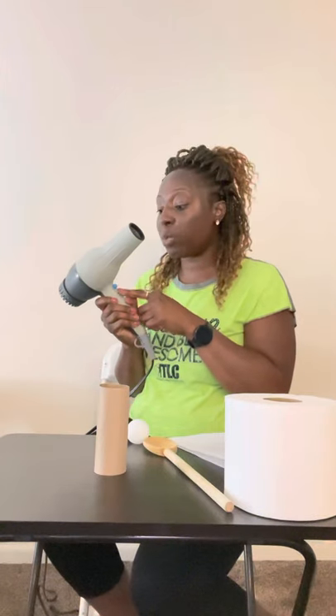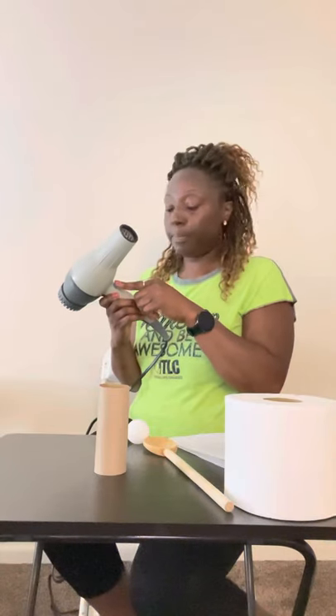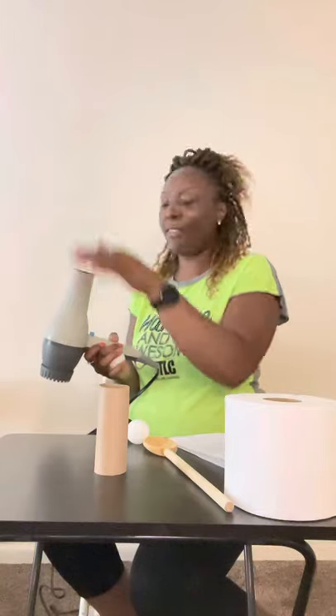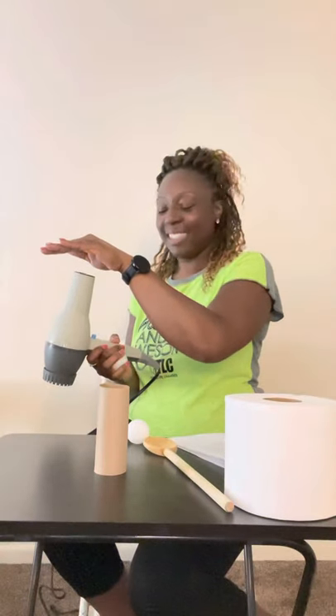Some of you guys might have a hair dryer that has a cold option — it's going to be a little blue button under the tube part of the hair dryer. That's going to be your cold, okay? So make sure you look for that while you're doing this experiment. I'm going to make sure it's cold. Now, we're going to put the ping pong ball in the air stream and watch it flow.